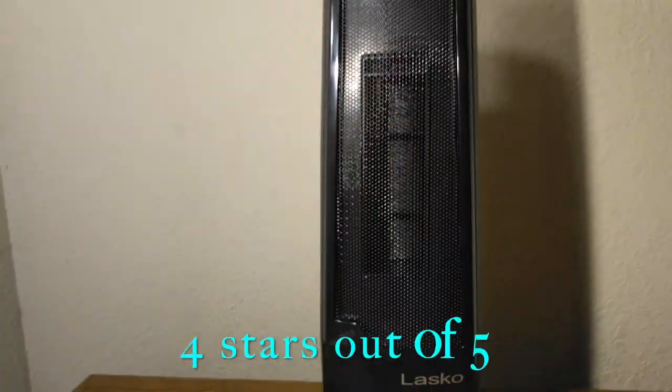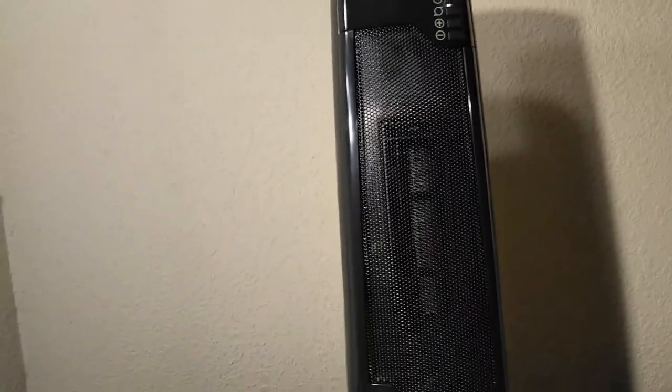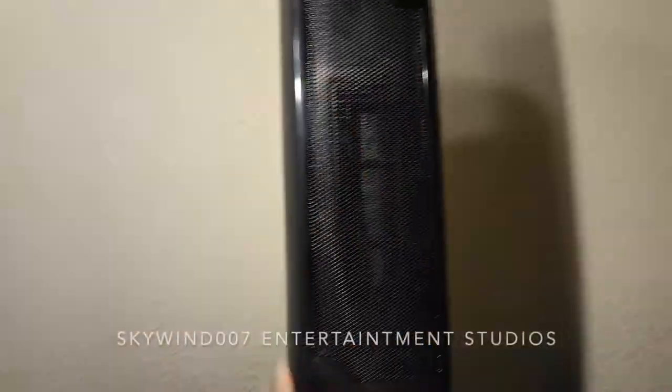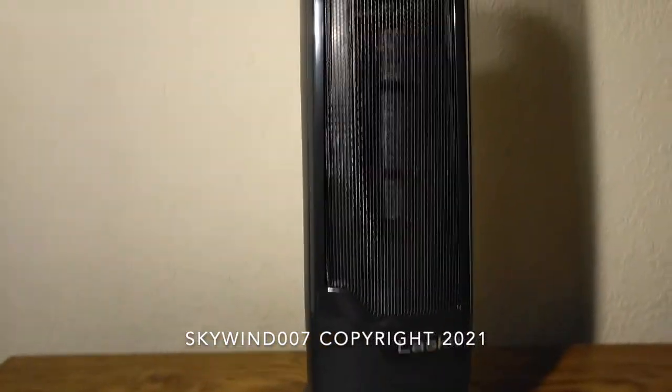We've reached the end of this review. This is a great device — I absolutely love it and I do recommend it. I give it four stars out of five. The reason I'm not giving five stars is because it doesn't have a filter on the back like the DeLonghi tower heater, and it doesn't have a fan-only function like the DeLonghi does. Everything else is great — I love the remote, you can store it on the back, and you can program it into your universal remote. That's basically all that's missing. Thank you for watching — subscribe and thumbs up!